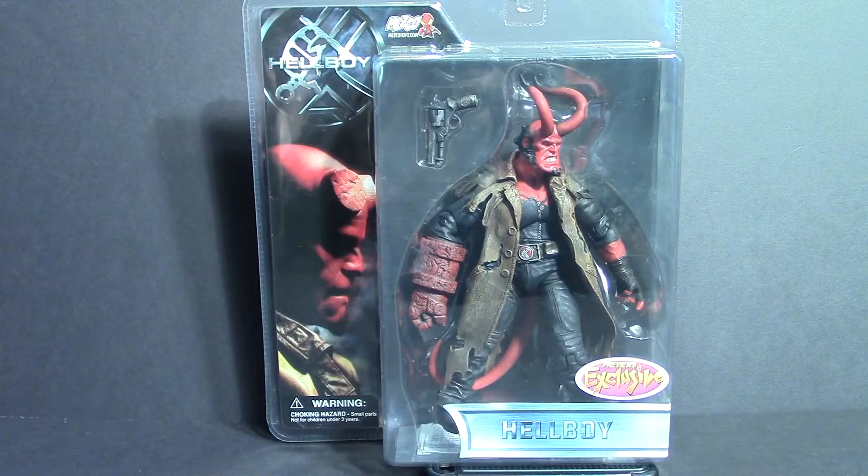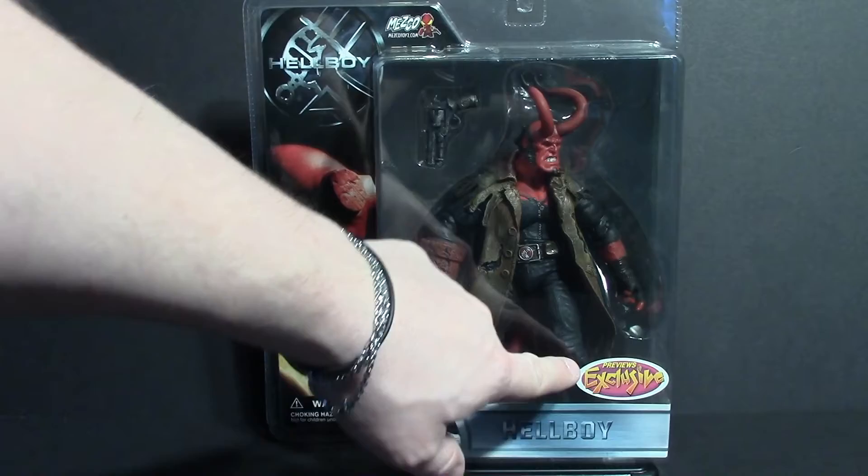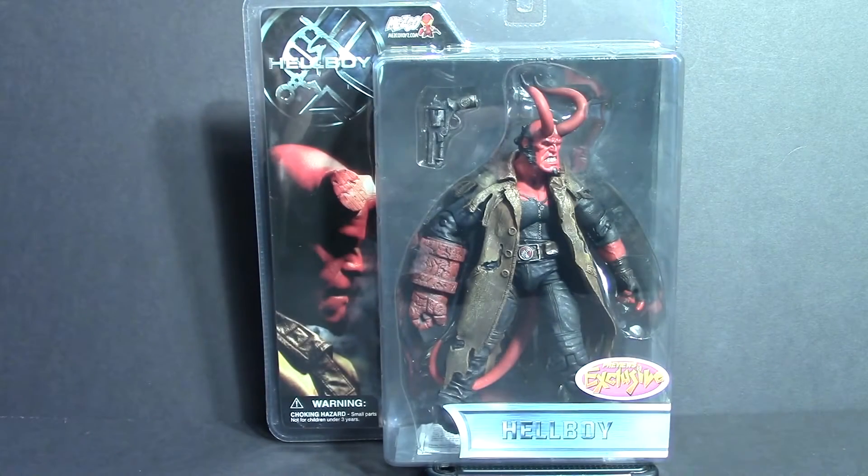Hello everyone, Earned a Worm here. Today I purchased something that I felt was really special because they no longer run these. This is a Mezco Hellboy figure. This is actually a Previews exclusive. I'm not exactly sure what Previews is — some kind of store or something. We don't have any locally, so I really don't know what it is. I really like this version of Hellboy.